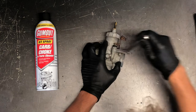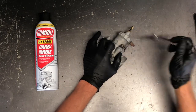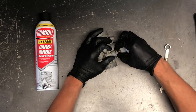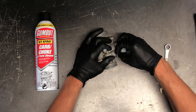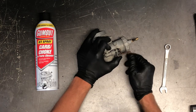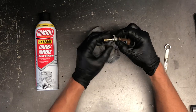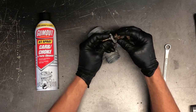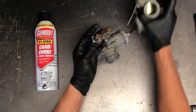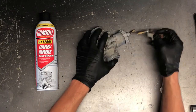So the choke assembly — we've got a 12-millimeter bolt here. Simply take this apart, and after you loosen it up, a lot of times you can loosen it with your finger. You've got a plunger underneath here. Same style as the other one, except this one is actuated by a pin from the other side — a plunger with a spring that goes up and down.